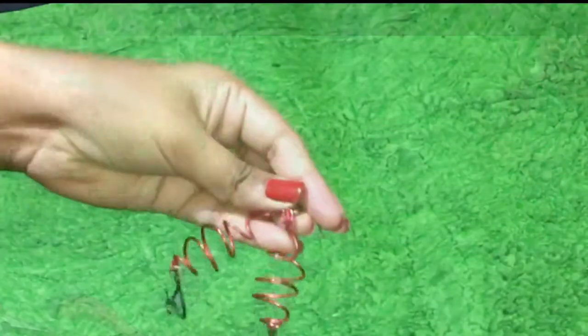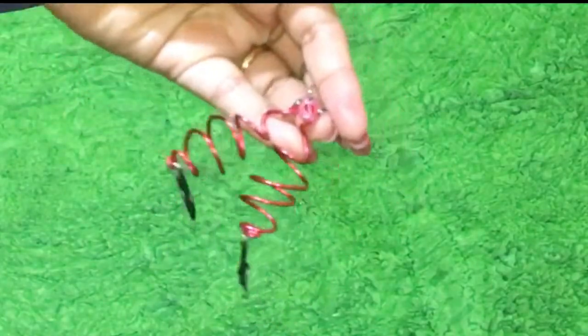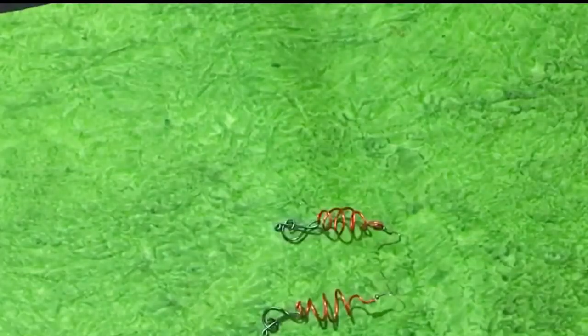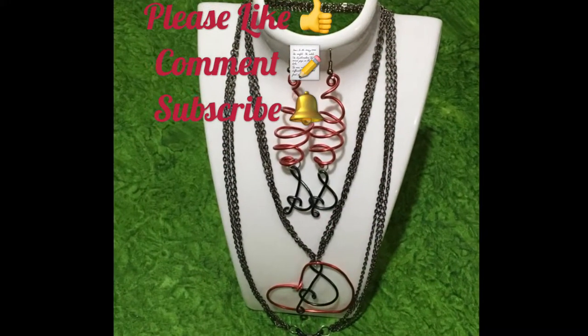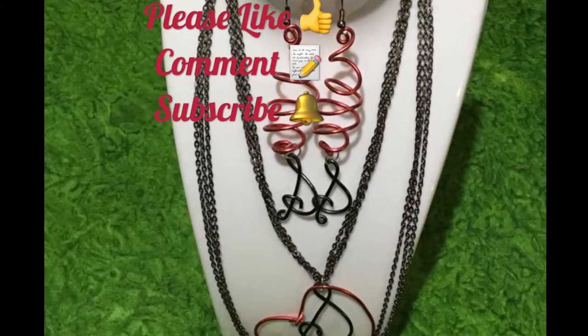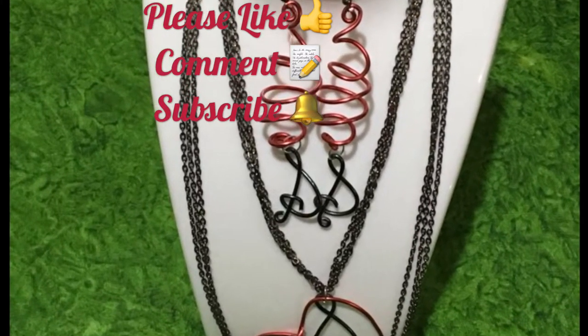So you have a beautiful set — a beautiful pendant and chain, and beautiful earrings. It goes very well for any occasion. If you like this video, please like, comment, and don't forget to subscribe. Watch this space for more. Thank you.